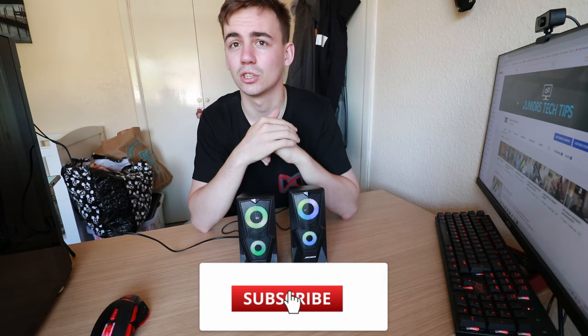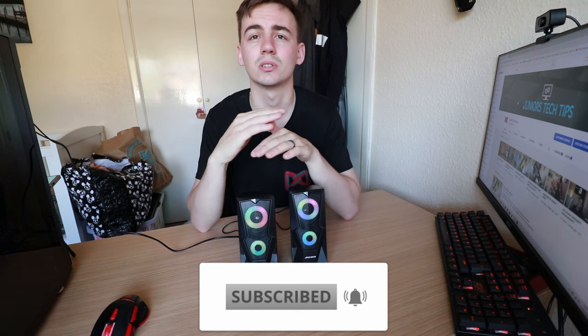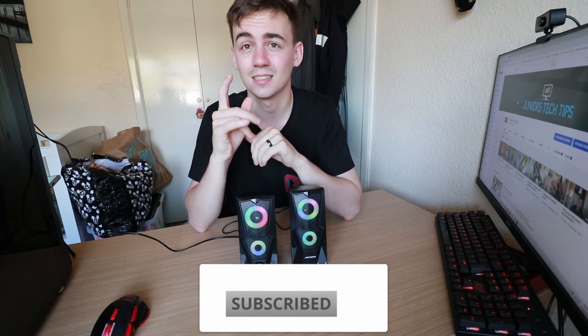If you want to win a pair of these, drop in the comments below how much you want them. If this video gets to 5,000 views I will give away a pair. Make sure you stay tuned to the end, hit that subscribe button and the notification bell so you don't miss out on any of my videos, content, or hidden giveaways. That's everything guys — I'm Juniors Tech Tips, and I'm out.